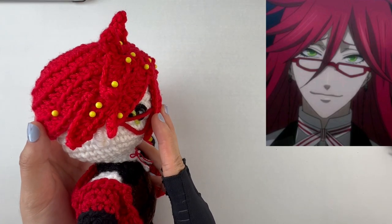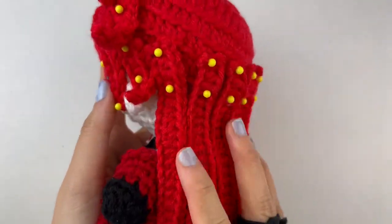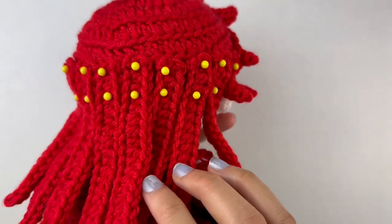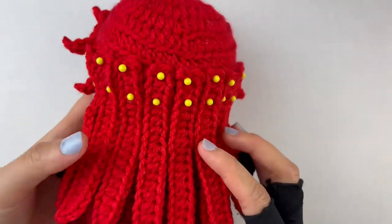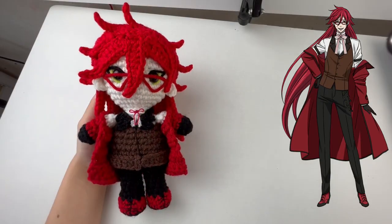Here's the side view all the way around. I'll now go back and add longer strands to the bottom of the hair cap around the edges, then fill in the rest with 8-chains.